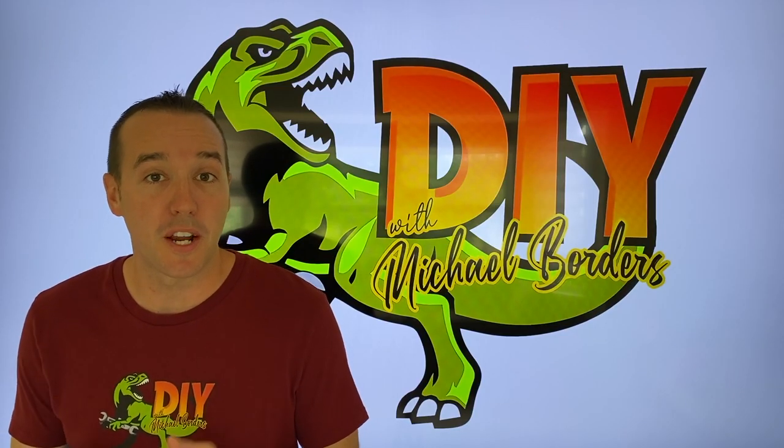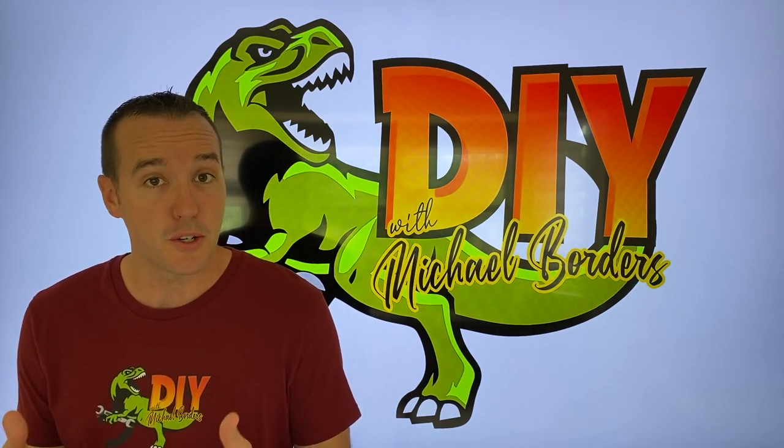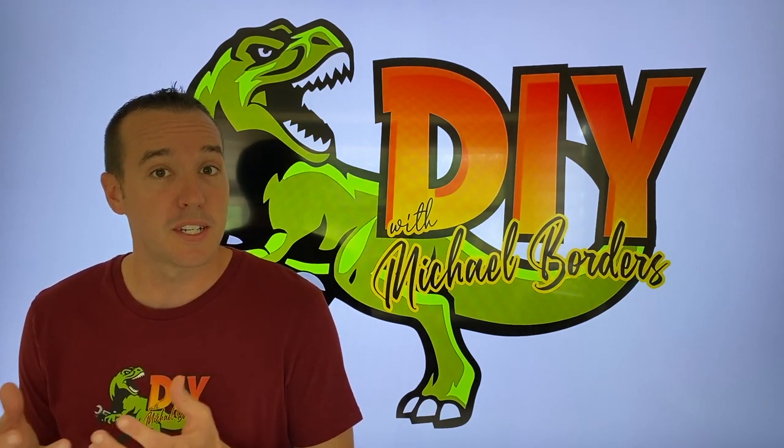Hey, what's up DORs? Mike Boers with the Mike Boers channel. Thank you for watching. We're talking RO systems and in the event that you don't know what the internal bladder looks like in a tank, we're going to take an old tank and cut into it and show you what's inside. Let's get started.